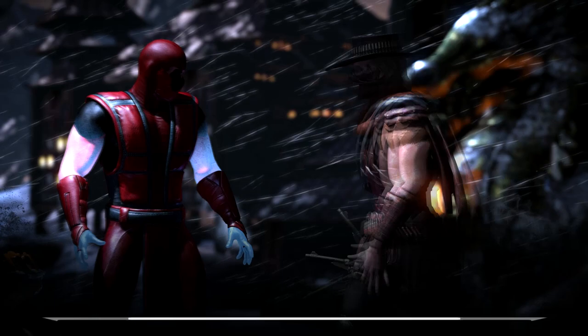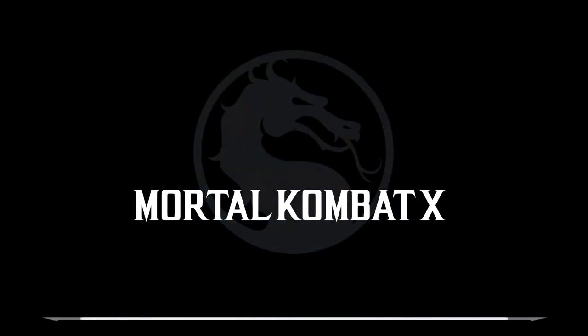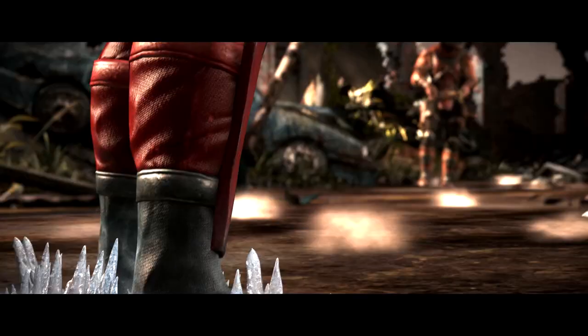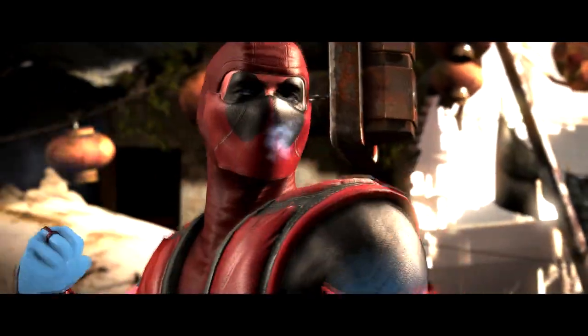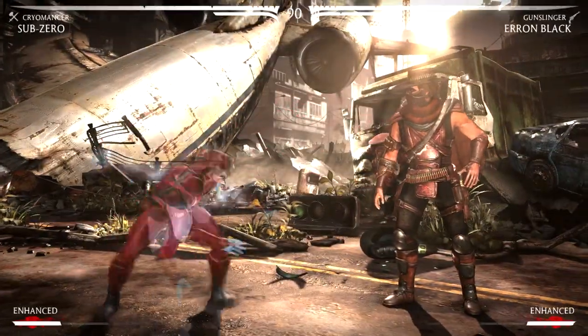Now, from looking at the skin you can tell that it's not the greatest looking Deadpool, compared to the Mortal Kombat or Injustice one we got with Deathstroke. But you cannot blame anyone for that. I would actually call this skin a cosplay Deadpool because that's what it looks like. It doesn't look too much like Deadpool at all besides him being red.